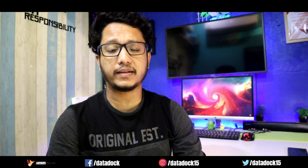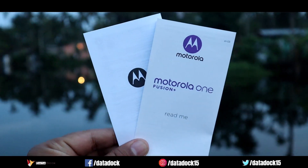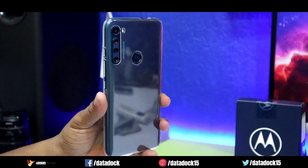One thing is that this device looks like a Motorola device, but it doesn't look like a Lenovo device. In the box, there is a user manual and warranty information, SIM ejector pin, 15-watt turbo fast charger, and a data cable. You also get a transparent TPU case, which comes pre-installed with the phone.